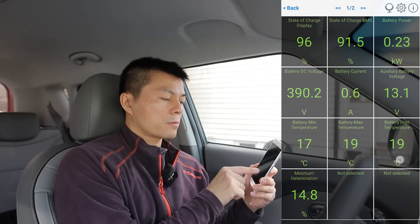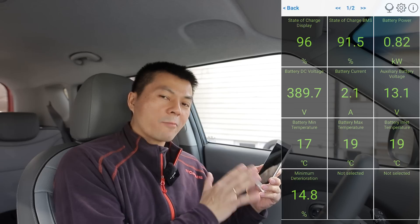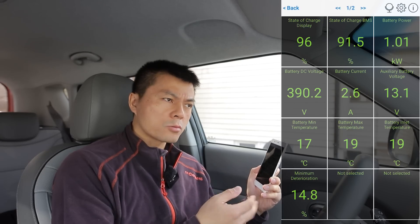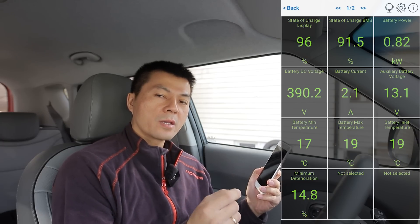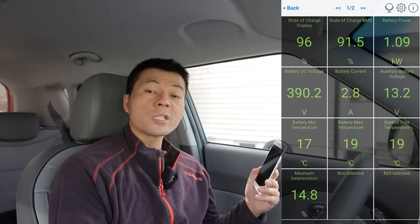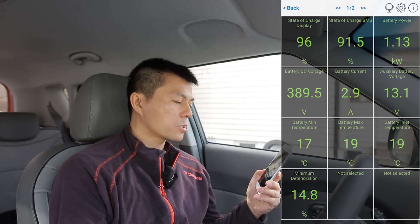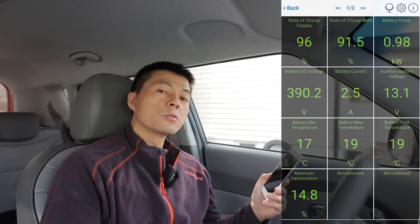The most useful thing that many OBD tools provide is battery temperature — because almost no car displays it. The Leaf shows it on a very inaccurate scale — basically just cold, mid, or hot. The Taycan is the only car that shows battery temperature in Celsius with one decimal, but that's it. Even the e-tron GT doesn't show battery temperature, which is important to know about.